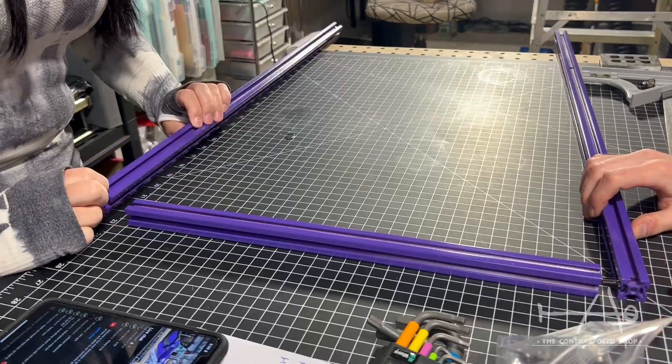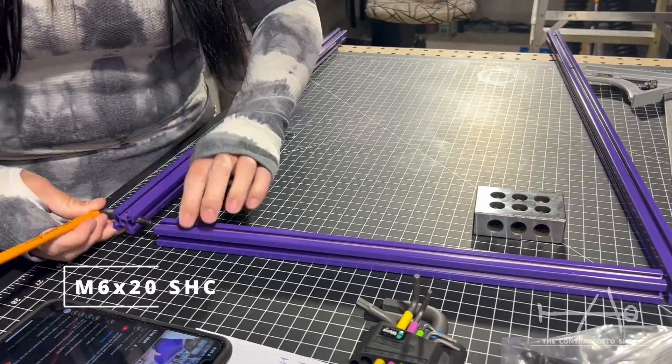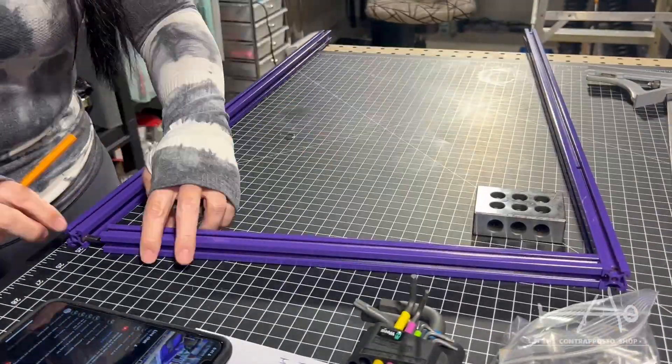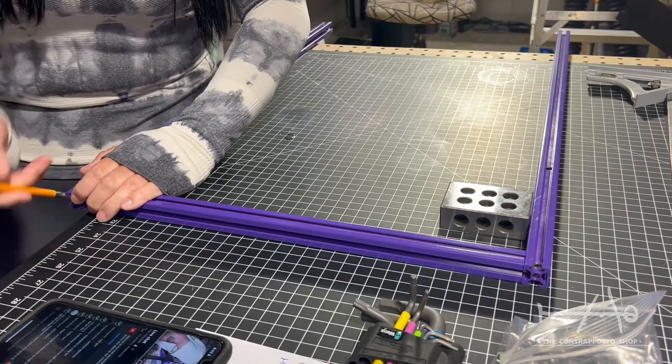For the frame, we suggest blind hole joints because they are pretty easy to do by yourself with minimal tools. They are sturdy and easy to adjust for the squareness of the frame. Note that the kit available from the authorized suppliers will come already cut, drilled and tapped.